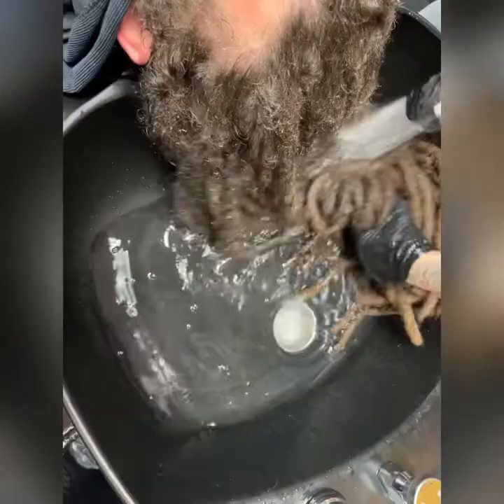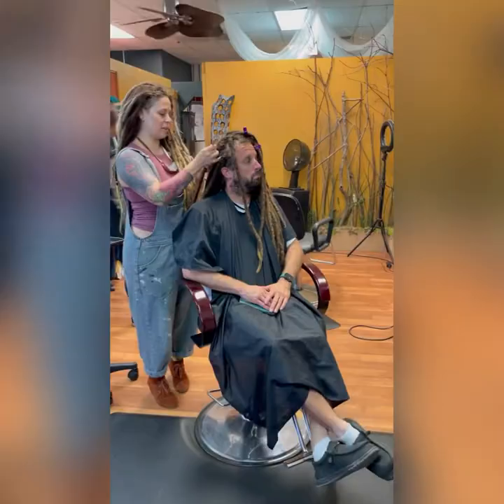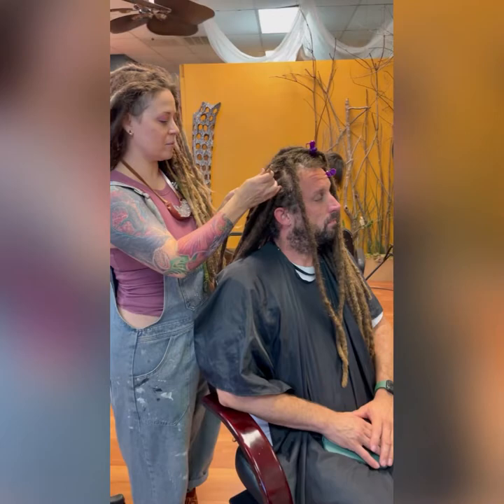This is the second go around of scrubbing the transition area. Everything that I just rinsed out went straight into that area on his hair. But here you see we got them clean, and this is really physically intensive.